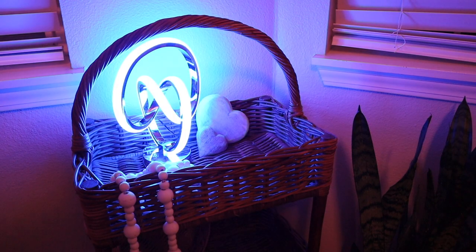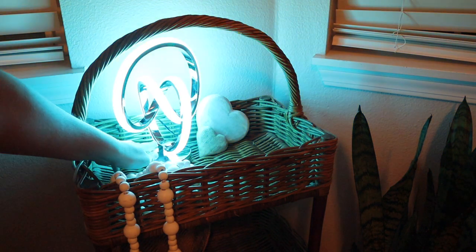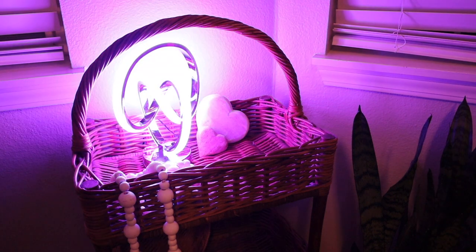I wanted to show how this looks on the little bookshelf decor section of our house. Let's go through the last five color options. So this is kind of a blue color, this is a yellow, right here we have a light blue or teal color, and we have a light lilac or purple.